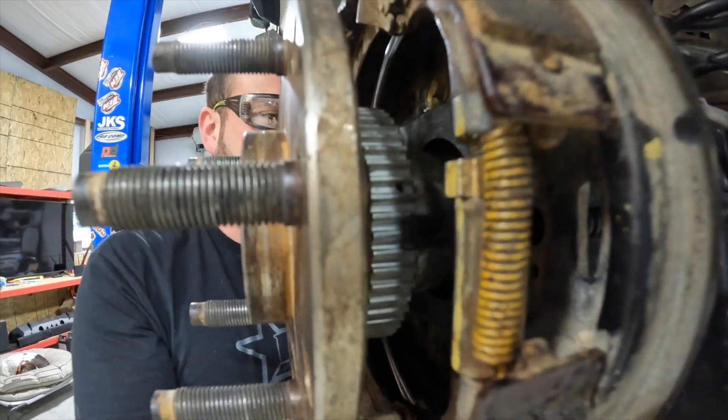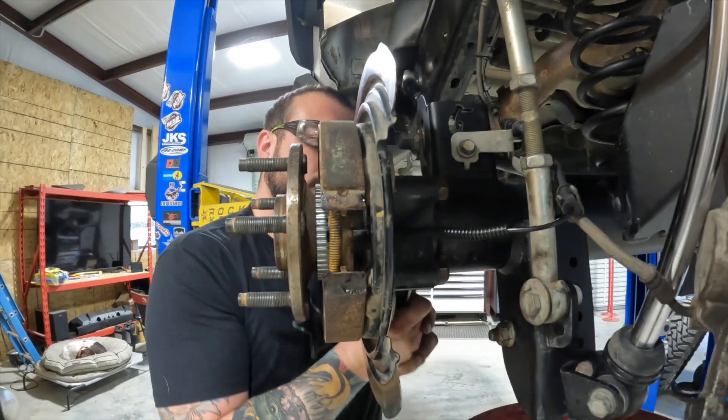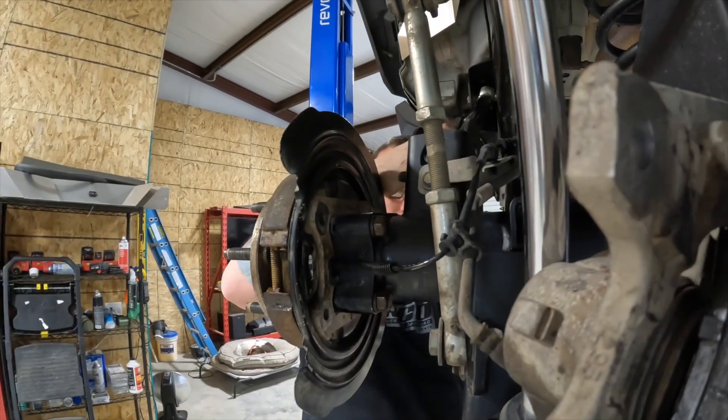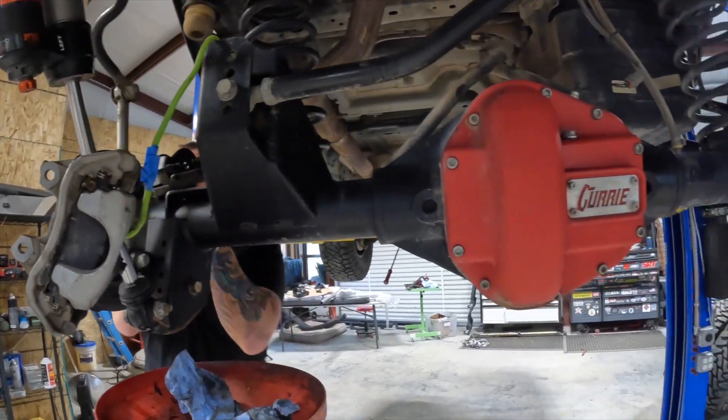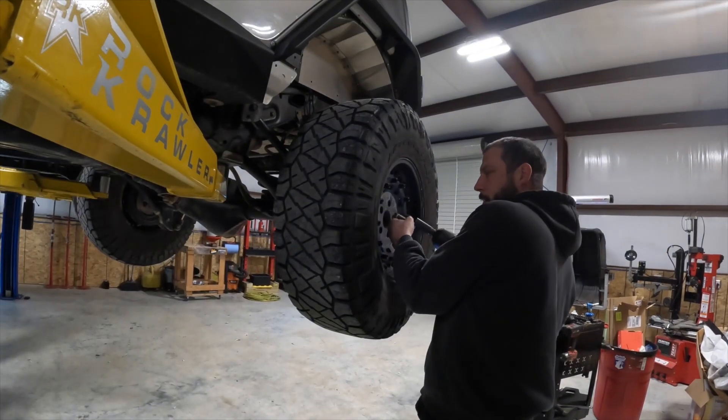From start to finish it took Tim about two hours to complete this repair. 250 miles later, my ABS and traction control warning lights are gone, and there is no more gear oil leaking from my axle.